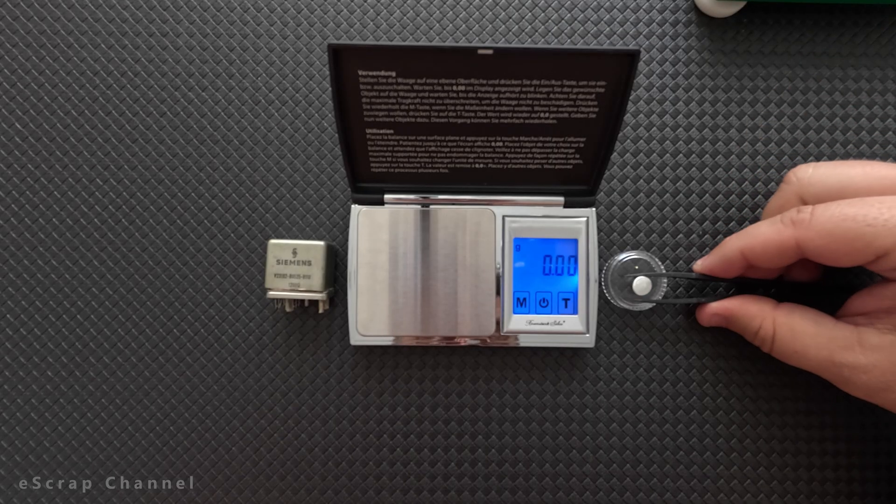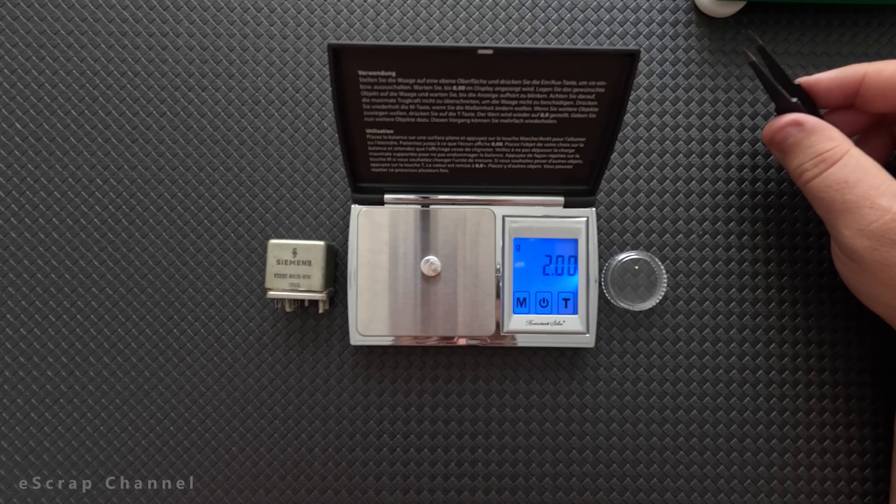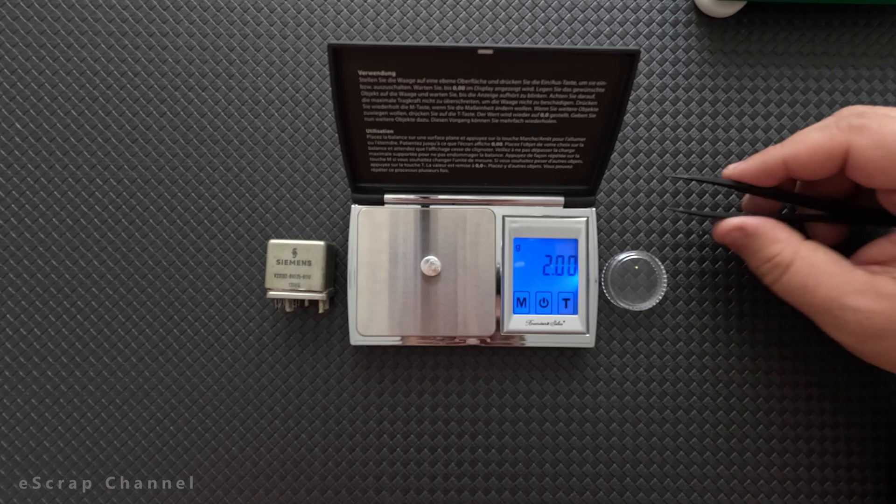It's time to see the final result. Let's put this piece of silver on the scale. We have 2 grams of silver, which per today's price is at about 2 US dollars.